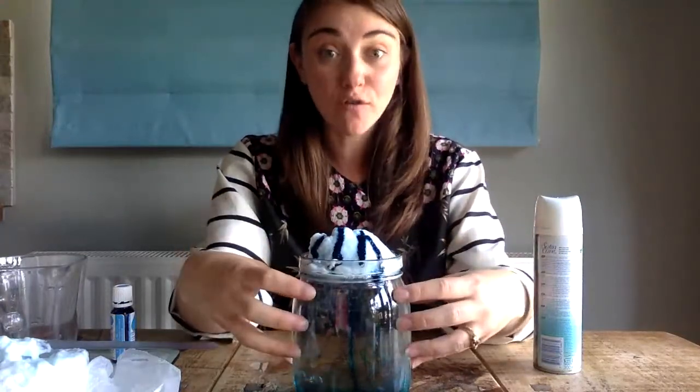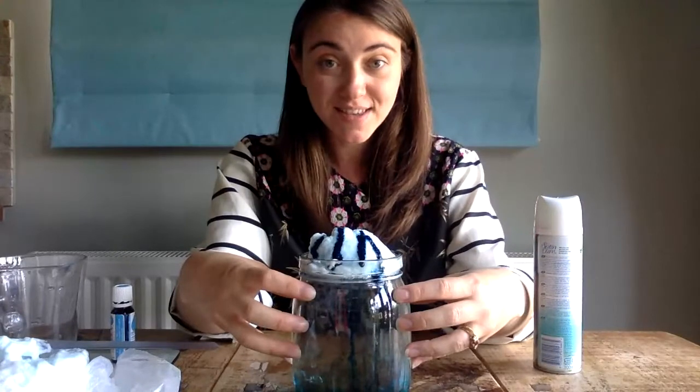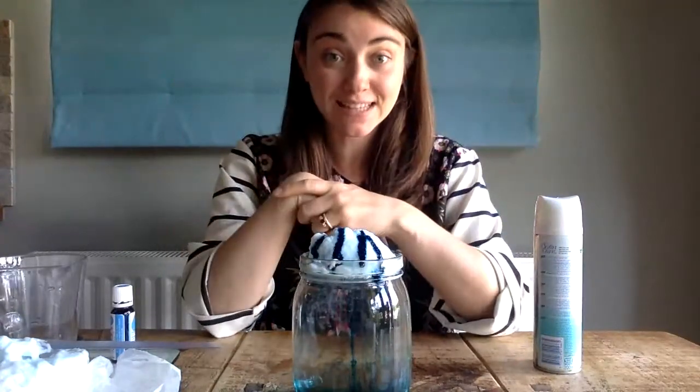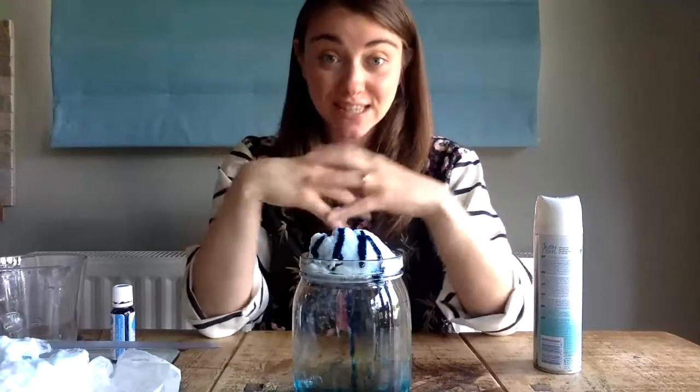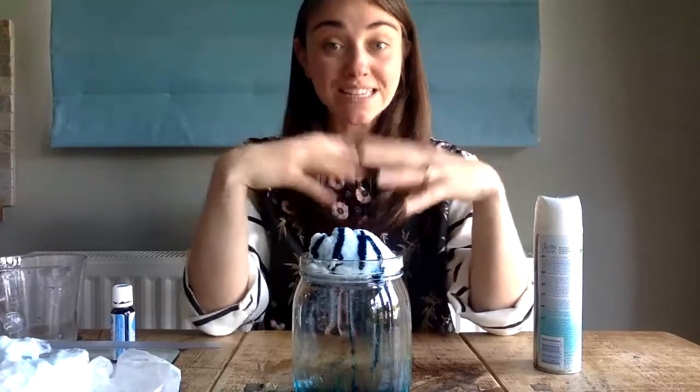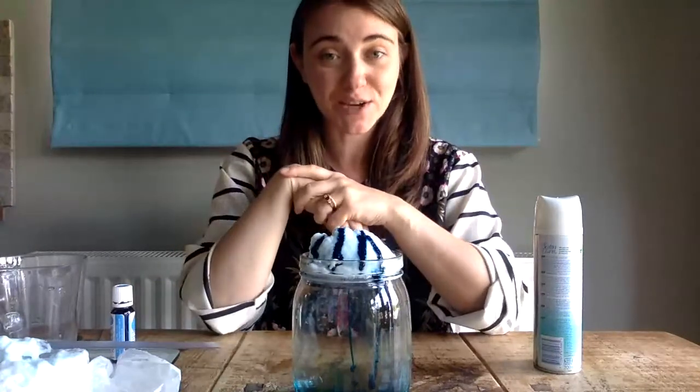This is one part of the water cycle, which is a journey — a cycle of how it rains. We have looked at this in school where we've looked at evaporation, condensation, and precipitation, and we'll continue to look at this in the next couple of videos.